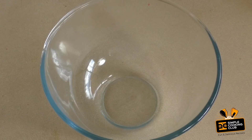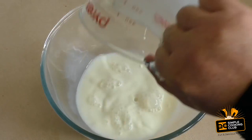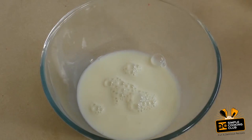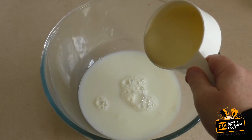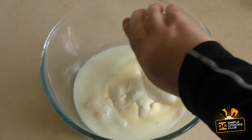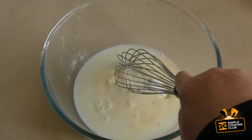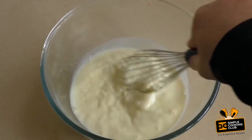For this, get a large mixing bowl. Put in about 300 mils of milk — I'm using 2%, but you can use full cream if you wish. Then add 100 mils of thickened cream, whipping cream, or heavy cream. Add six tablespoons of granulated sugar. Now mix this until the sugar has dissolved.